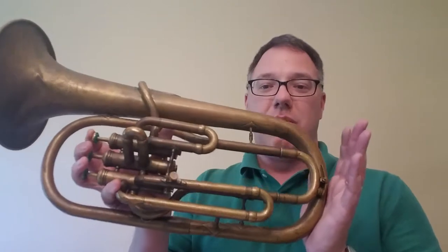Hi, I'm Buddy Cook and today I want to talk to you about this fun little horn. This is an alto horn. It says on the bell, Royal Professional, which isn't really a manufacturer anywhere. It's a stencil horn.